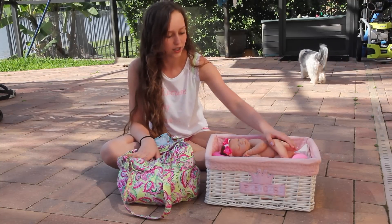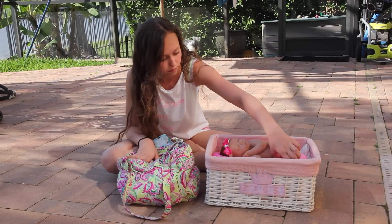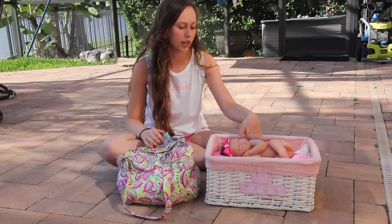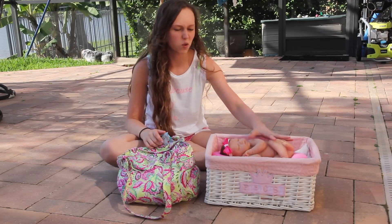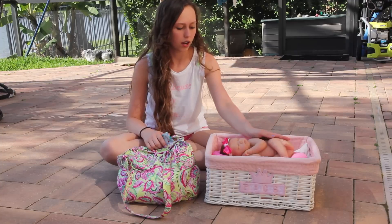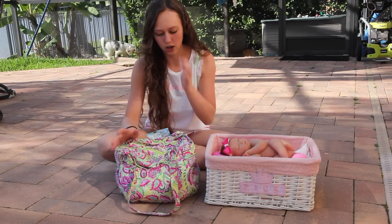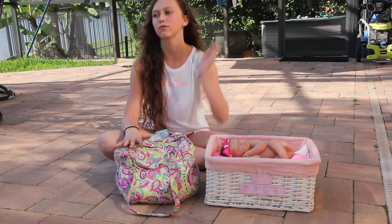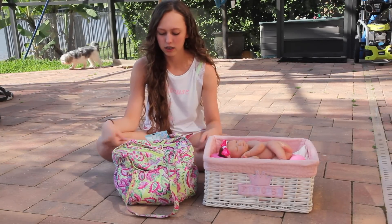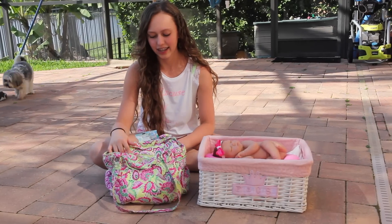She's so cute. I put some powder on her because she has some powder spots. I powder her because since she's like full body, she tends to get a little bit sticky. So I do that. But she's so cute. So I'm going to show what I put in my diaper bag for when I go out — this is like my go-to bag for stuff that I need.